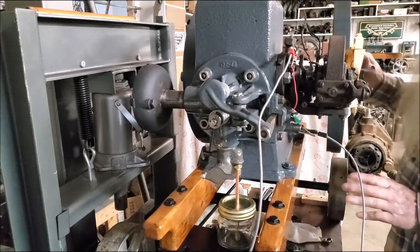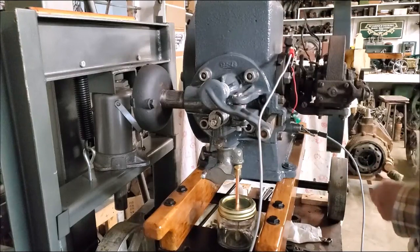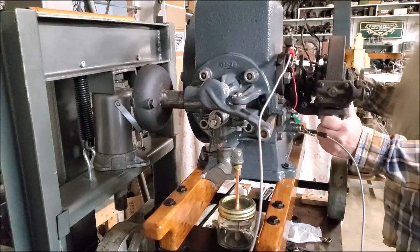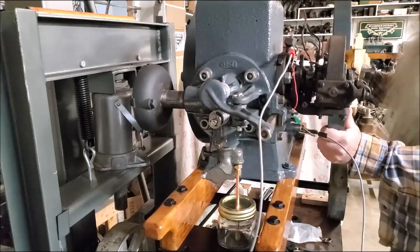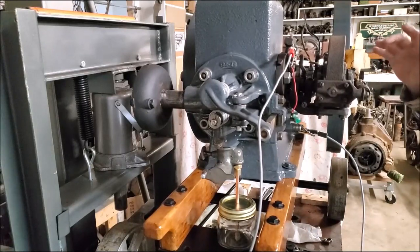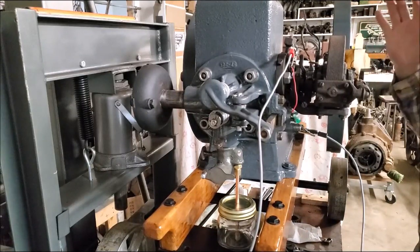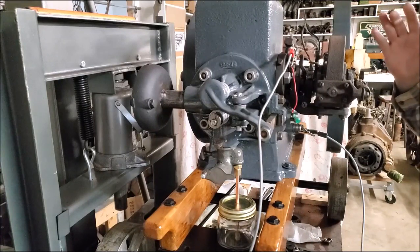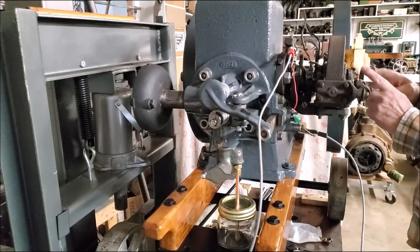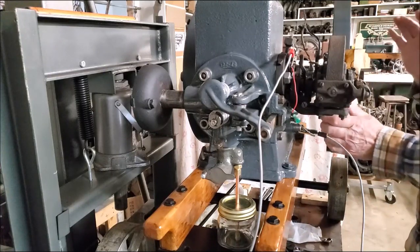Going through the sequence with that lever retarded and up on the run position - the book says the crankshaft would be one inch forward towards the engine, about right there, and that would be the relationship with the keyway, a little bit to the front by some degrees.